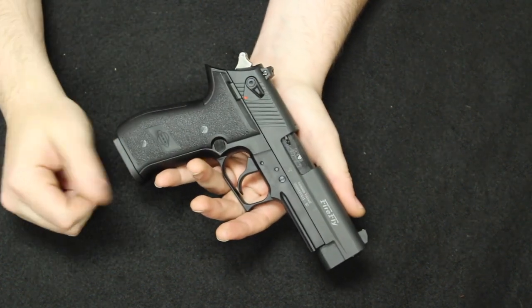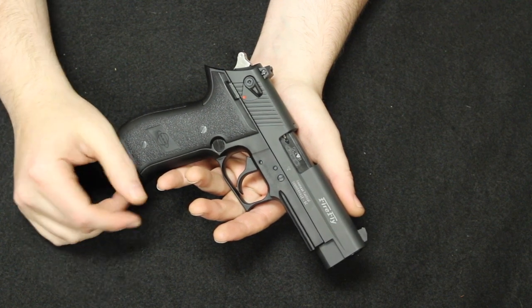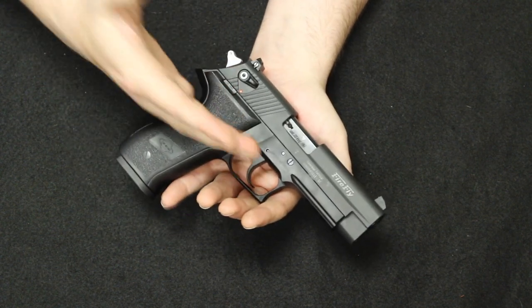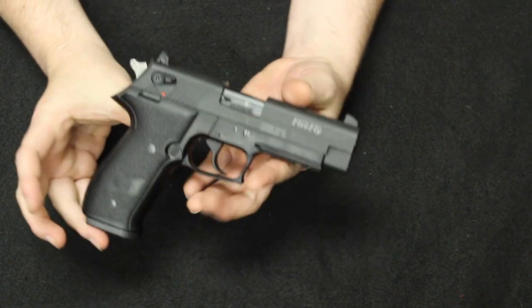These came onto the market around late 2018, early 2019. Going off memory on when these started coming in, it's a really cool pistol — the GSG Firefly.